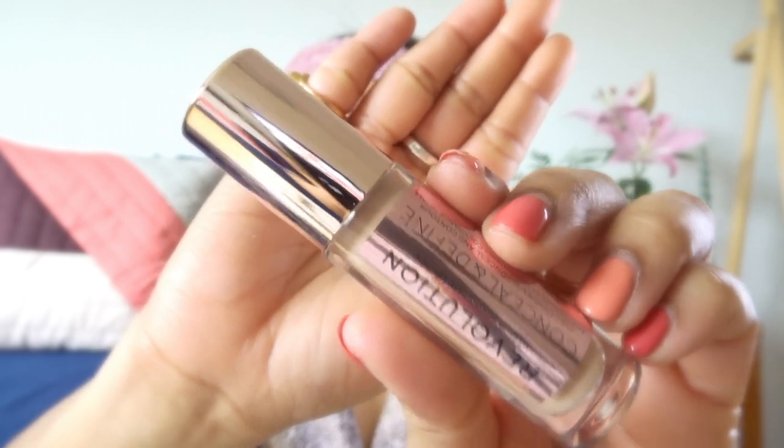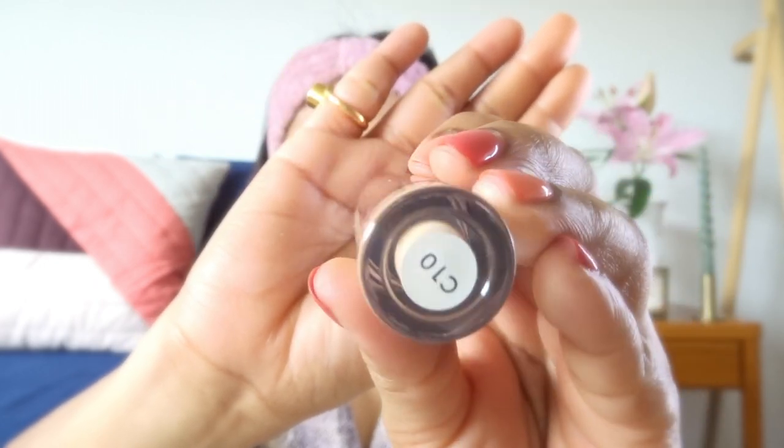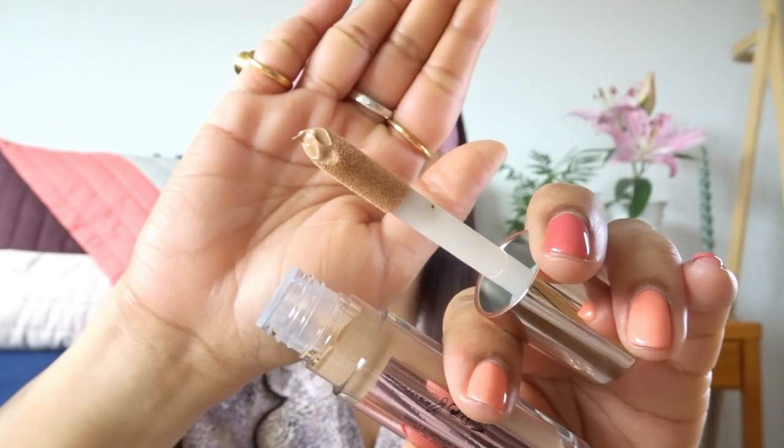One more thing, guys — I also use the foundation underneath and around my eyes before using the concealer. Now let's move to the concealer. I'm going to use this one from Makeup Revolution and my shade is C10. It's one of my favorite concealers and I think I've been using it for more than four to five years — I've honestly lost count. I'm definitely going to recommend it to you all. I'm also using this concealer around my nose, my chin, and my forehead to highlight these points.